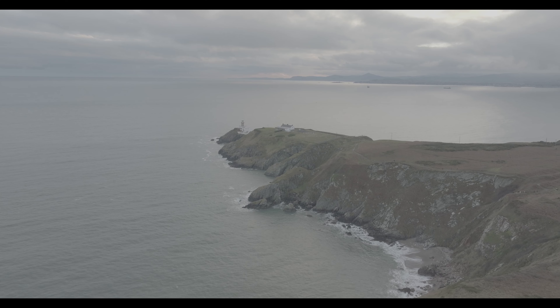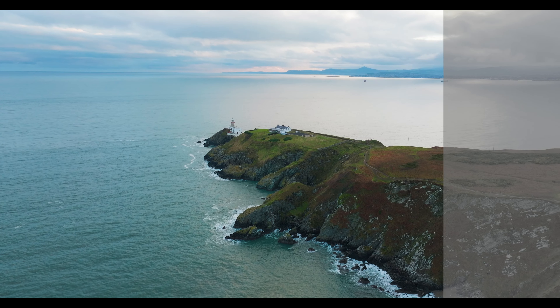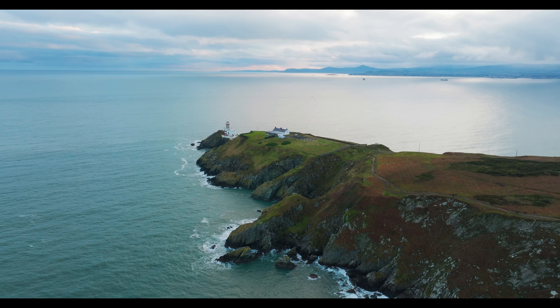10-bit D-Log. This allows you to capture footage with natural color gradations, with more highlight and shadow details retained for greater flexibility when editing.